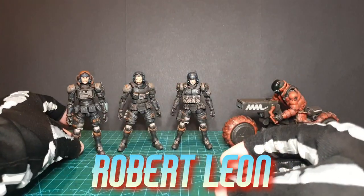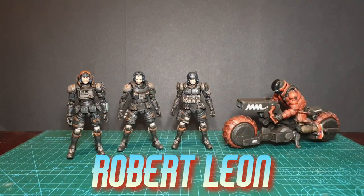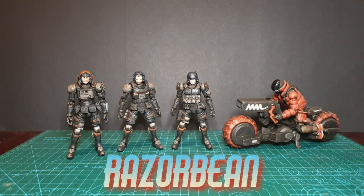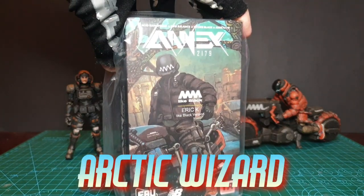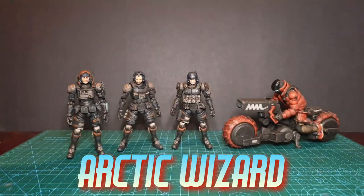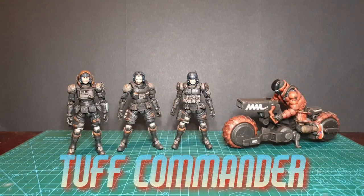If you want to get your own and support the channel, you can use my link to BBTS — I believe they're on pre-order on there right now. I'm going to go off and do a bit more editing on the Turtles video, 118 news and some other stuff. This guy will unbox with the main review. Like, comment and subscribe, and I'll see you later.